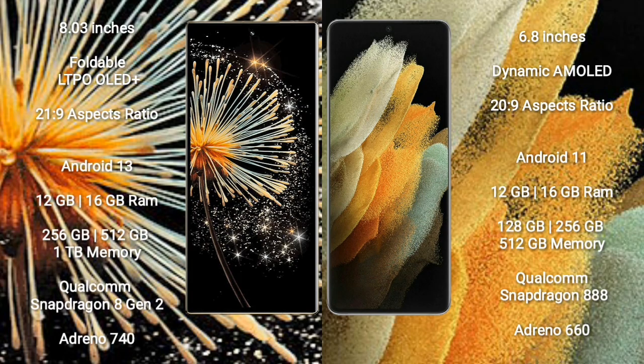Xiaomi Mix Fold 3 features an 8-inch foldable LTPO OLED Plus display with an aspect ratio of 21.9. Samsung Galaxy S21 Ultra features a 6.8-inch Dynamic AMOLED display with an aspect ratio of 20.9.